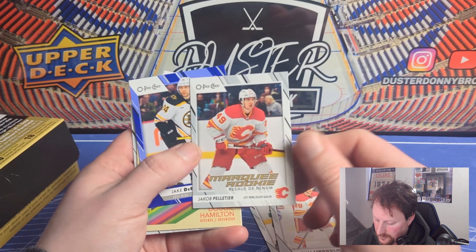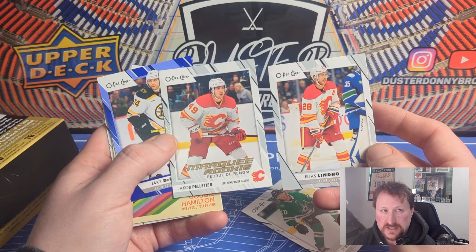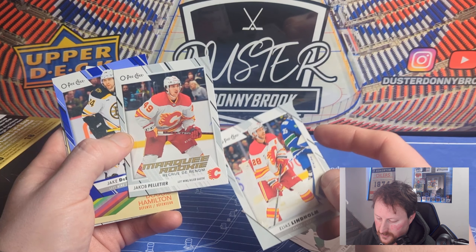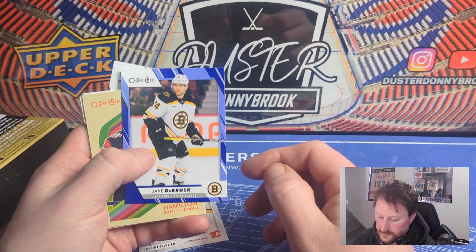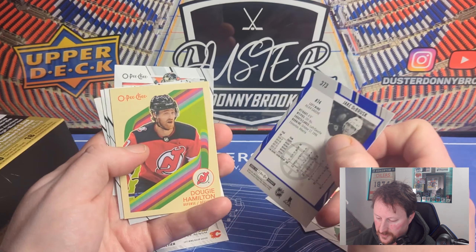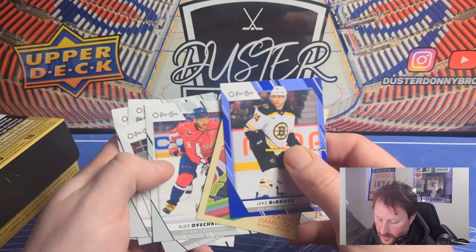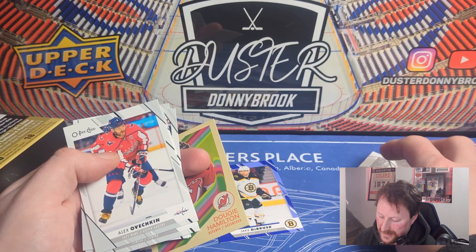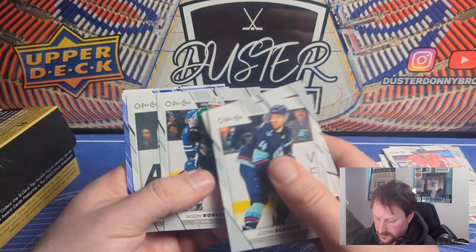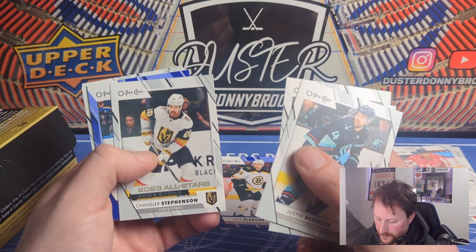Nothing fancy — it's just the base design with the marquee rookie slapped on there, pretty simple. Interesting that OPC always has French on the cards but other sets don't, for whatever reason. The variation set looks a little nicer than usual — they had just a solid blue border before, this is kind of simple. Centering looks okay so far. One retro per pack, and we get a lot of base. It's a humongous base set so if you're a base set builder there's a lot to do.